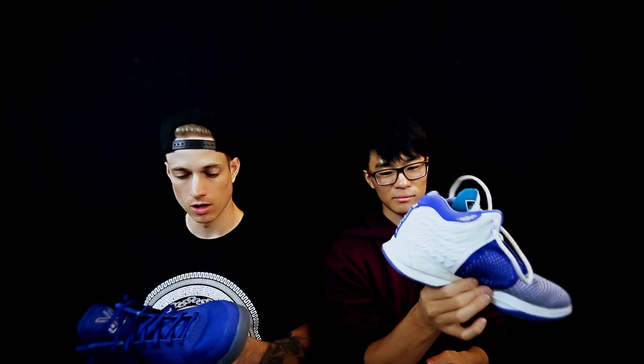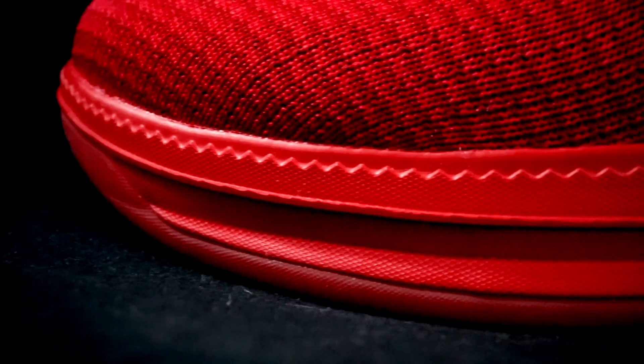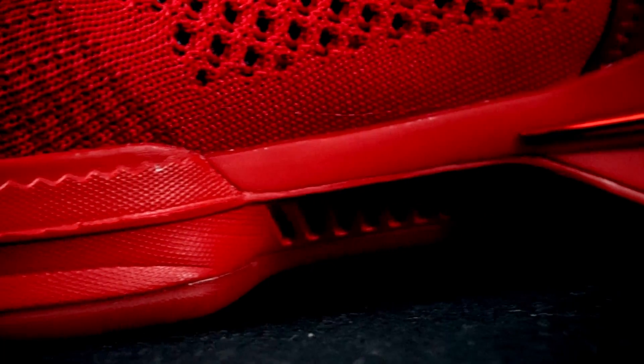Let's move on to a big change-up: the cushion. In the JC2, we have a Jetlon cushion. It's soft yet responsive, full length. You have a good cork feel, it's bouncy — it's everything. And the insole is really soft too.